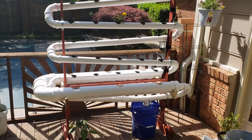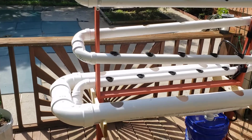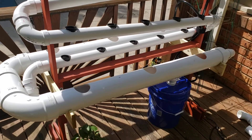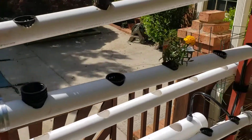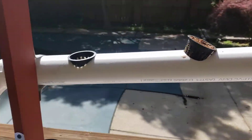Hey, just shooting this quick video. I have finally mastered a dual hydroponic system. It's got two independent grow units, the two and a half inch piping which starts at the top and goes around.